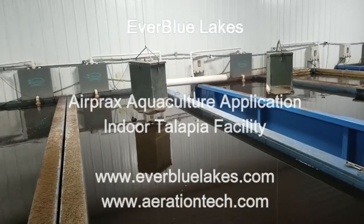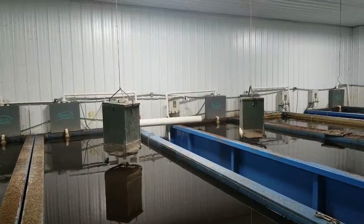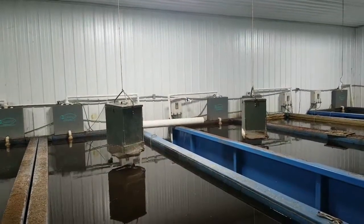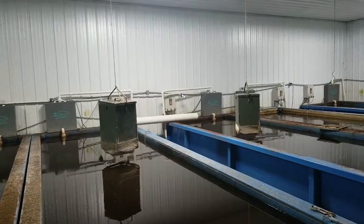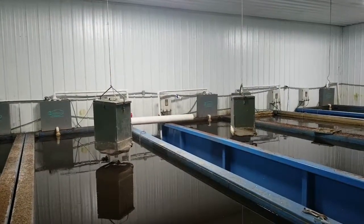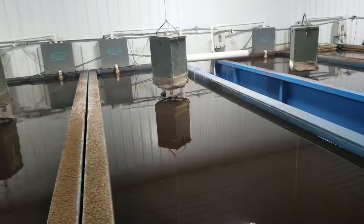This is John Tucci with EverBlueLakes doing some winter work in an aquaculture operation. They're raising tilapia in these tanks. On the back wall you can see they've got what's supposed to be an extremely sophisticated pure oxygen delivery system to keep these tanks aerated and healthy, and it's just not working. We're here today with a very simple, cost-effective solution to trial on a demo basis to see if our AirPrax micro bubble diffusion hose can do a much better job on two of these tanks. This is basically the before condition of the tanks — the amount of circulation, or lack thereof, and oxygen they're getting into these tanks.